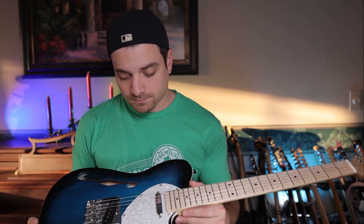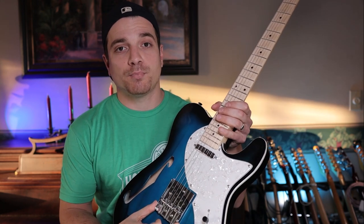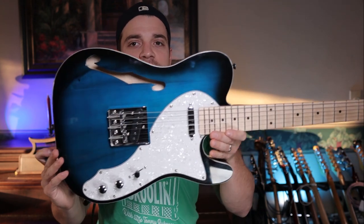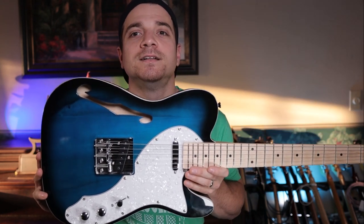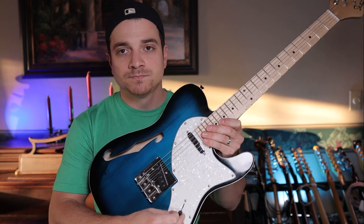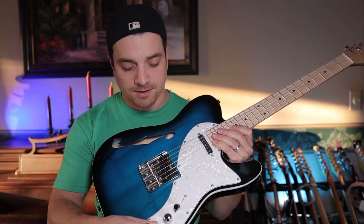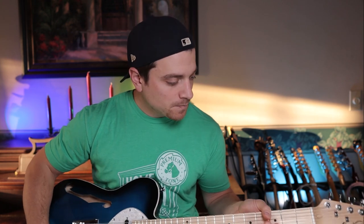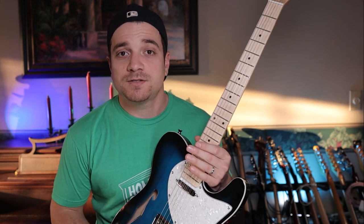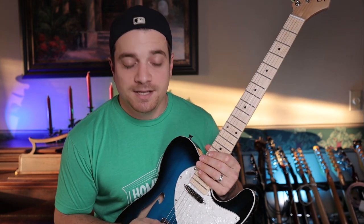The tuners on this are unbranded. Some more positives: it's got a nice bridge here — a nice three-barrel Tele-style bridge. Basic Tele construction with a three-way switch for your pickup selector, tone knob, and volume knob. They actually feel really nice; there's a nice roll to them, so I quite enjoy that. The nut is plastic, the barrels are steel, which is what you'd find on some vintage Teles — a nice touch.